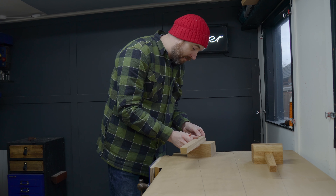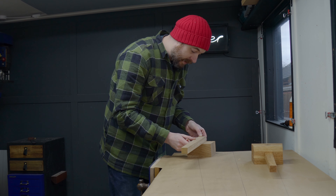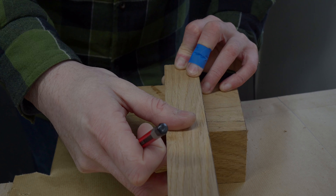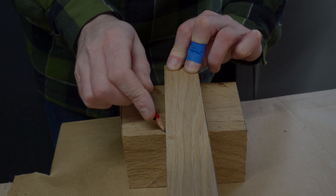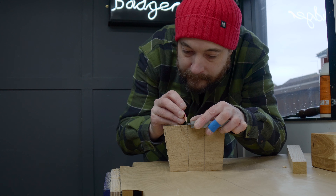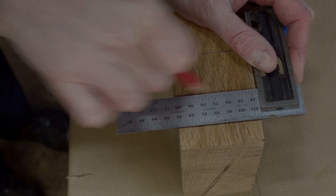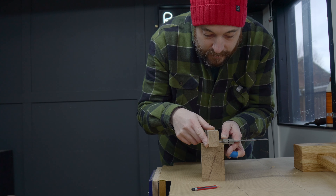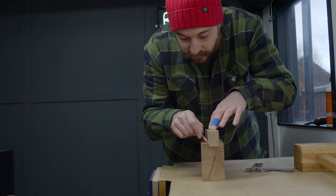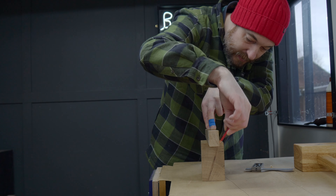Now I need to mark out where the mortise is going to go for the handle to go into. So I'm just going to get the handle on the side and draw around it, and then I can follow the lines around to the top and the bottom. The handle can now be centred and I'm going to draw around that — that should be where the mortise needs to go, marked out.